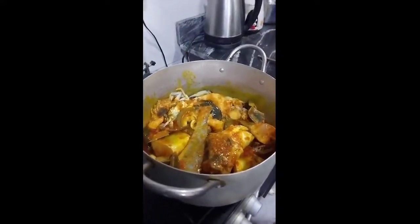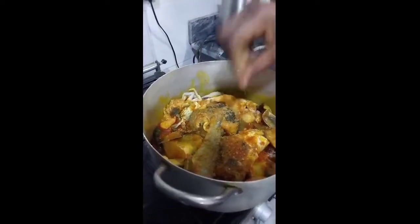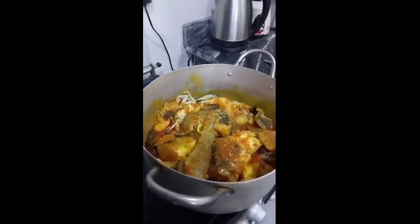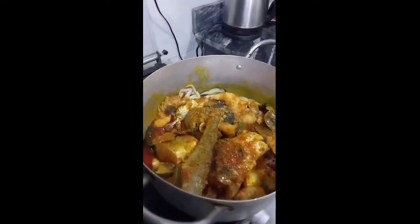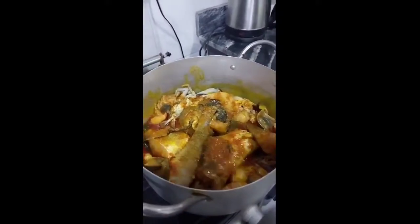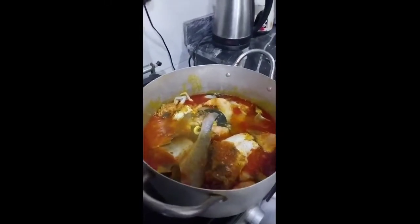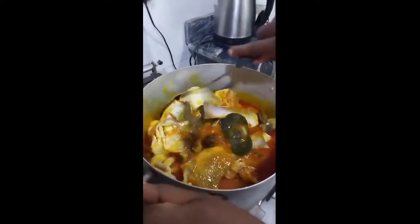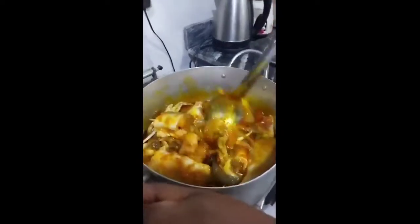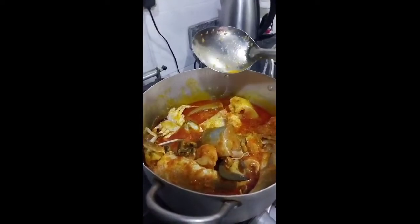I'm adding my seasoning cube, and I'm going to be adding just a little water. I'm going to allow this to cook for just five minutes.